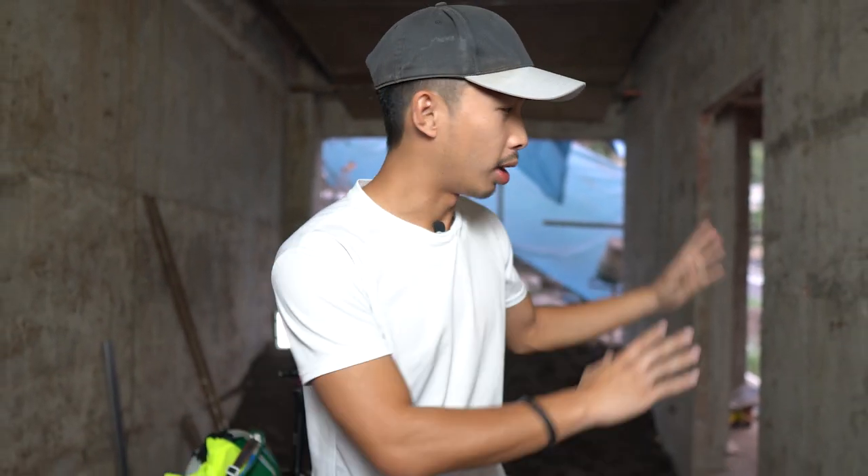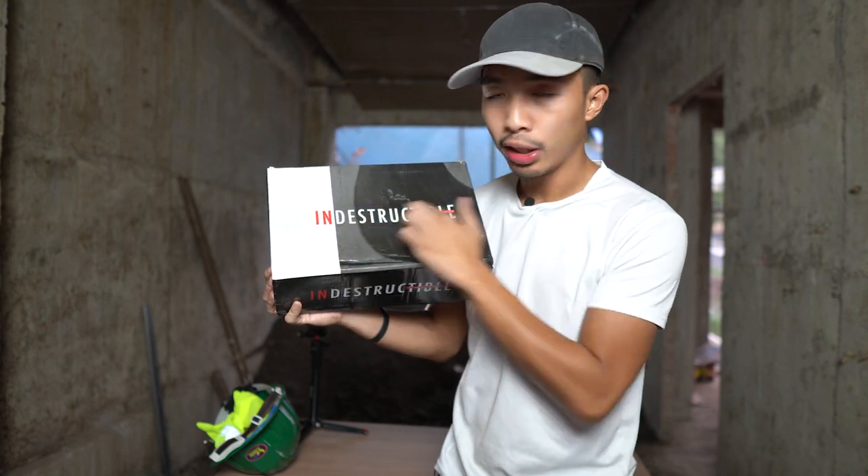For today's video, we are in a bit of a different setting than the usual studio. That is because we are here at the future Lian HQ, or at least it's being constructed right now. The reason why we are at the construction site is because we are going to check out these shoes sent to me by Indestructible.